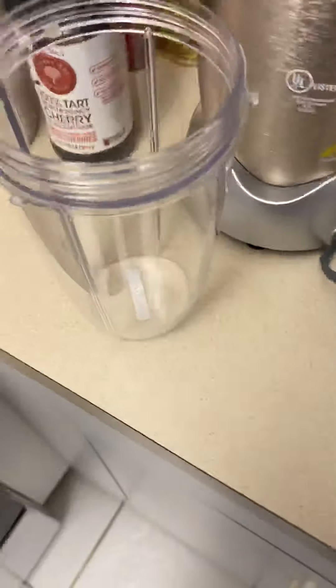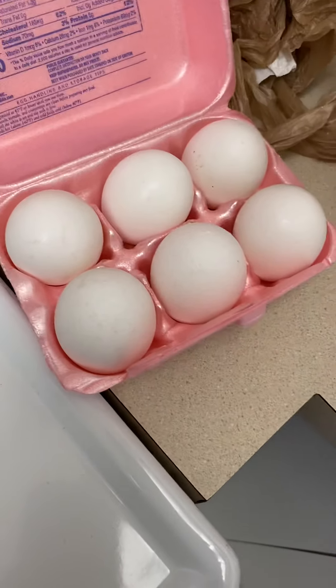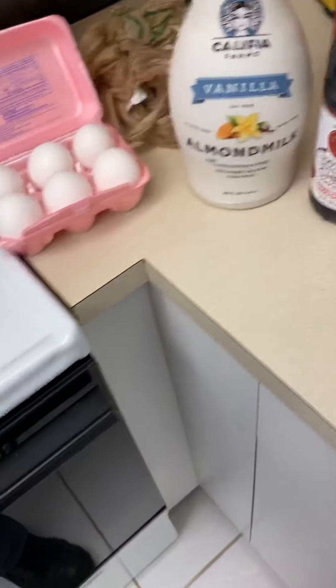All righty guys, I'm going to teach you how to make Arnold Schwarzenegger's daily protein drink. It's basically three items, and now it's going to sound crazy — a whole egg. The reason why he does a whole egg is because the shell itself has a lot of nutrition.